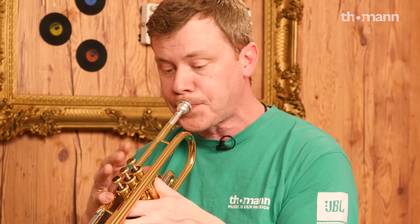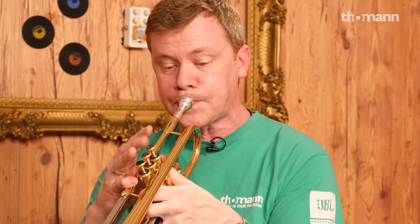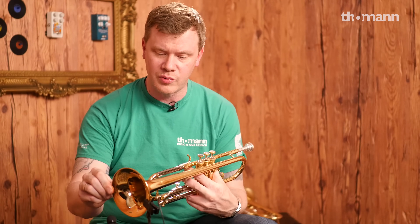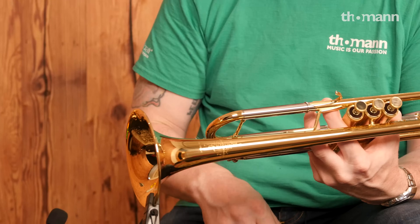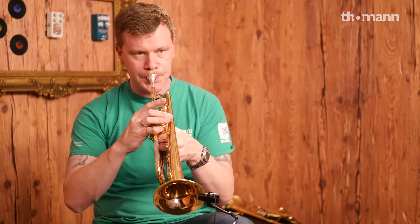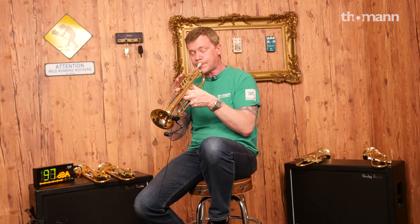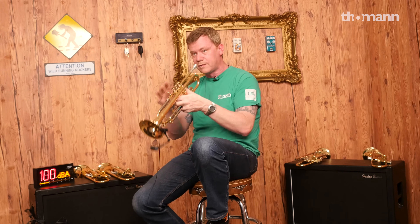Not just for jazz. These come in all kinds of different flavors — it has a gold brass bell, just a regular brass bell, silver plated, silver with gold accents, a black nickel one, and an antique finish. Not just for jazz, but I like jazz. I'm American. Come on.